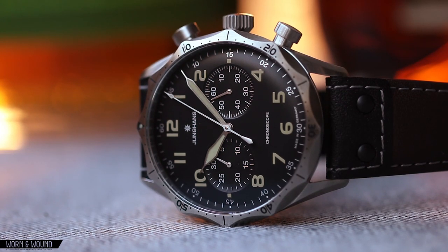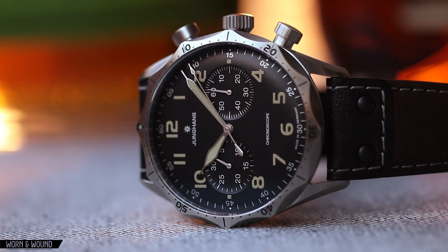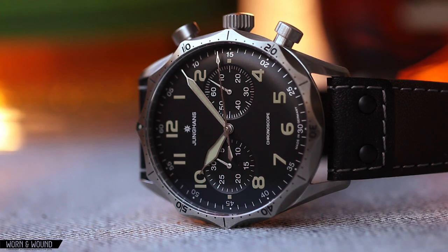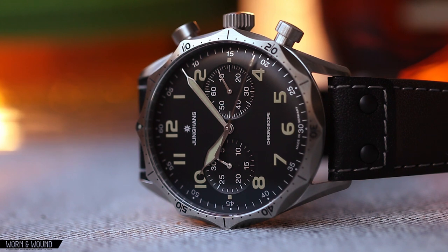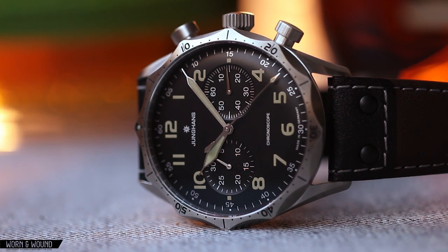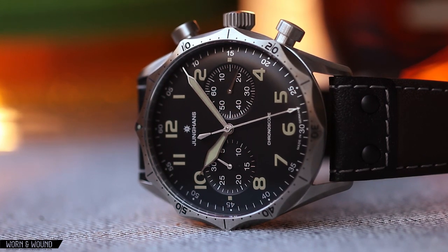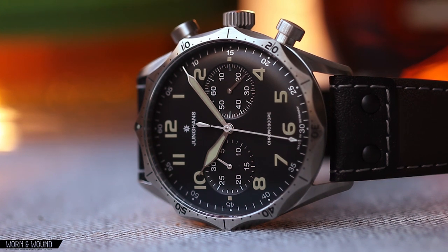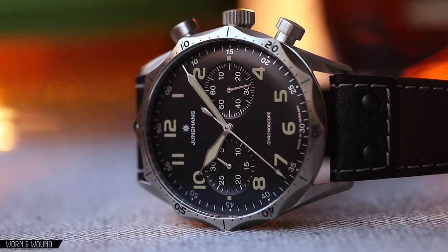The scalloped bezel might be a divisive element — it might just be too much for some people, but I think it's absolutely exceptional and a detail I wouldn't change in a million years. It's gnarly-looking. With the movement — the Caliber J8880.4, which is a 2892 with a Dubois de Pras module most likely — you have good internals there. Price tag of $2,465 — certainly not inexpensive, but I think this is very much priced in accordance with their other watches, as well as competitively for a watch of this type.